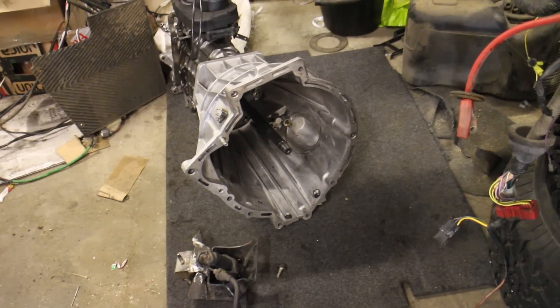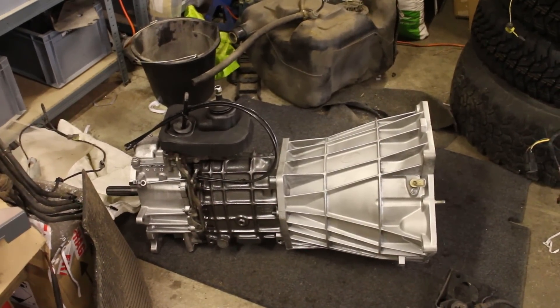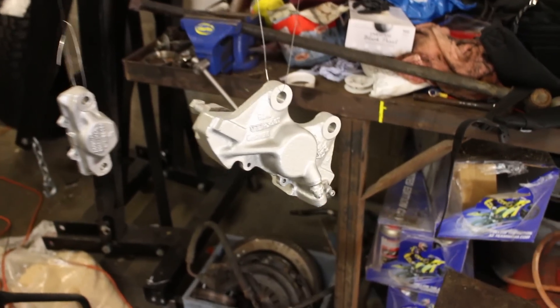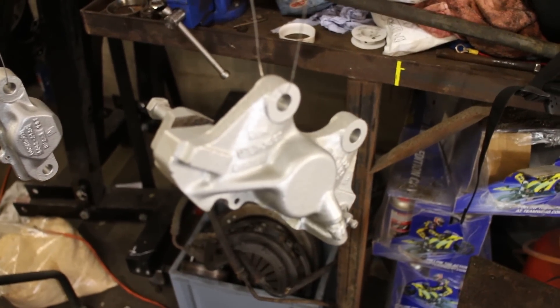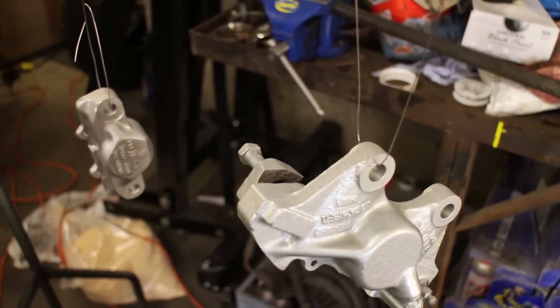It's been blowing a gale outside the workshop this week but we're pushing on with our rebuild. Recon Gearboxes have done a brilliant job with our R380 and we'll be able to drop that into the chassis very soon. Using the Frost Shot Blasting Cabinet we've been able to clean and paint our old calipers as well.